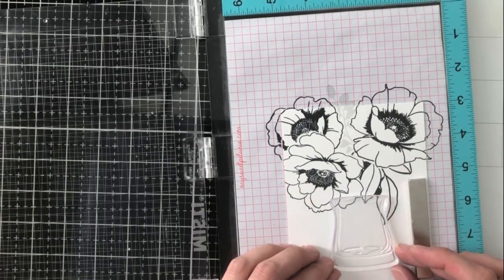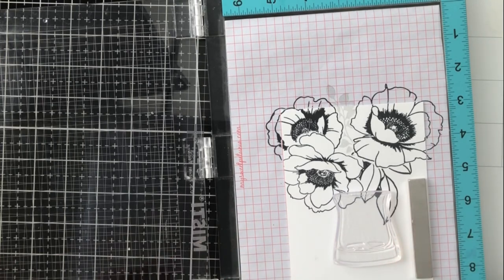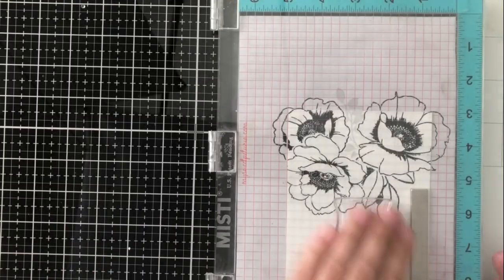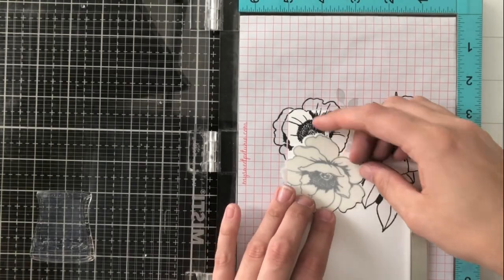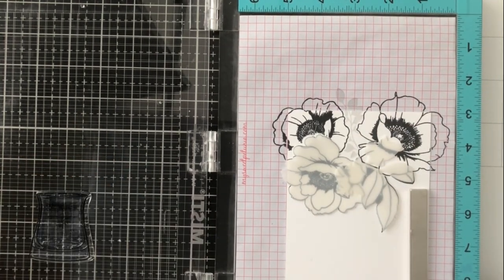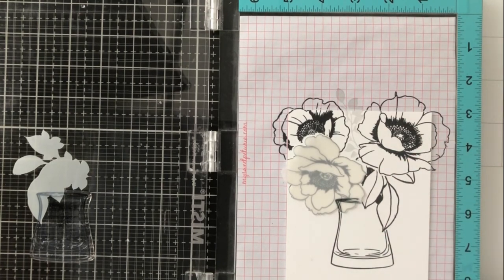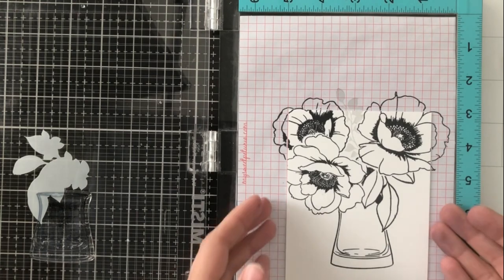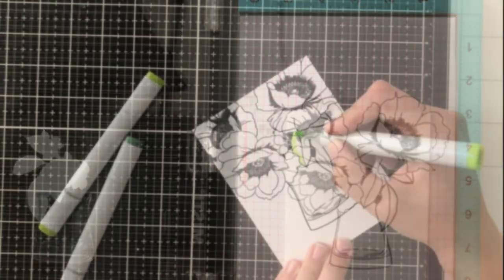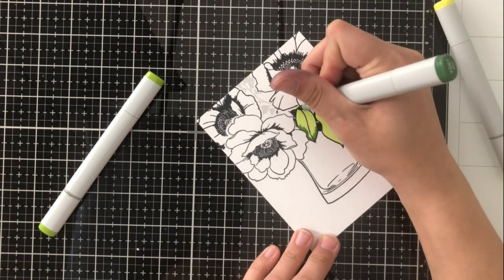It worked out really well, and now I'm going to stamp the vase. This is the funnest part because I made sure that the leaf coming down on the right side and the flower were stamped so they come over the vase. Normally when you put flowers and leaves in a vase, you see them spilling over the top — you don't always see the very top of the vase — so I wanted that to come across in my image. I only masked that one flower and the leaf because the others don't touch it. I pressed just on the edges of the vase so the ink doesn't transfer into the center on my cardstock. You can see how wonderfully that worked out — all the leaves and flowers that are supposed to come over the vase do so.